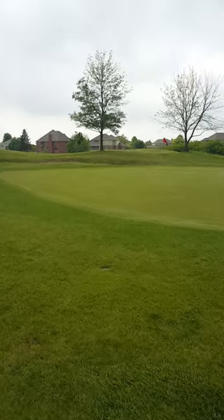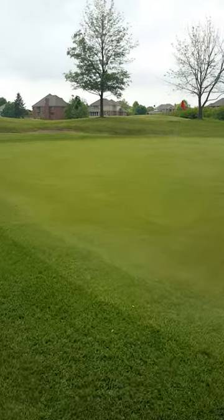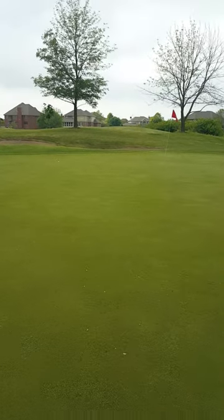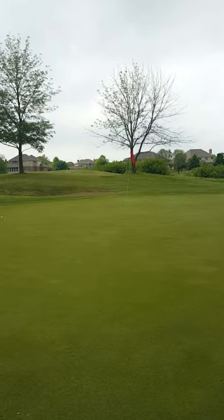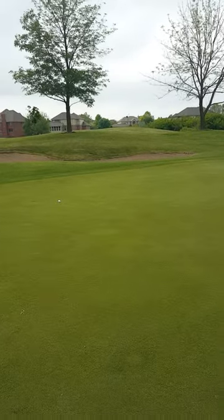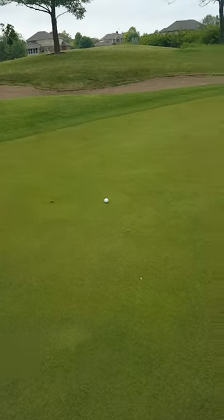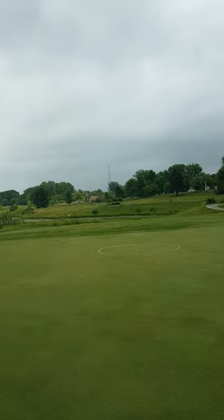All right, so that's where it ended up. No camera tricks — that was just a good solid 5 wood into the wind. It's blowing slightly into it. I actually got a little backspin on it as you can see. And that's the tee box back that way.